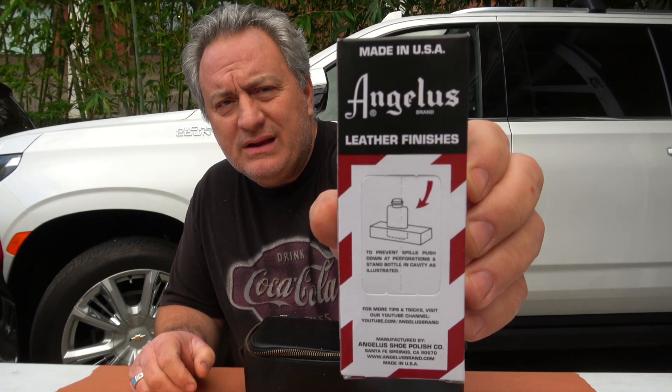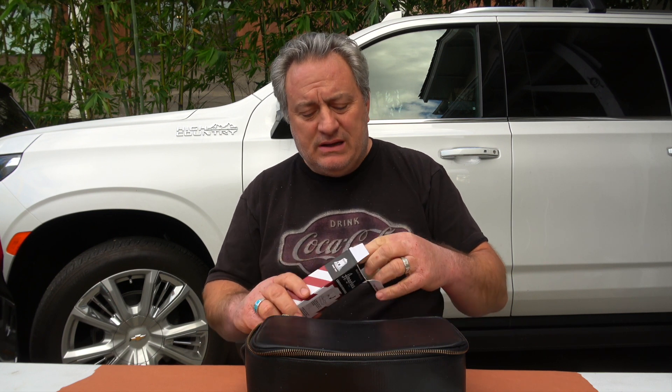Using Angelus — or however you pronounce it. You can read for yourself there. I don't know if it's a soft G like giraffe or a hard G like gorilla. So anyway, it's a leather finisher, and I've used this before — not this specific one, but a dark brown one on my boots. And this is permanent.